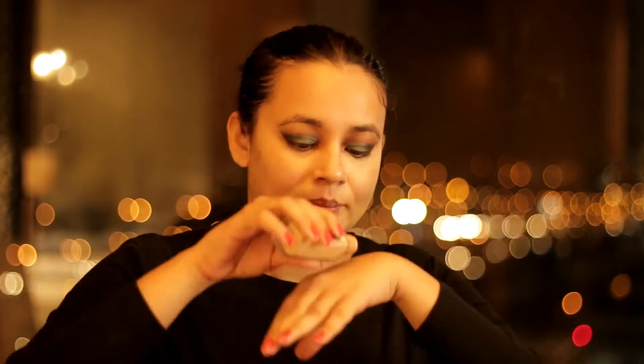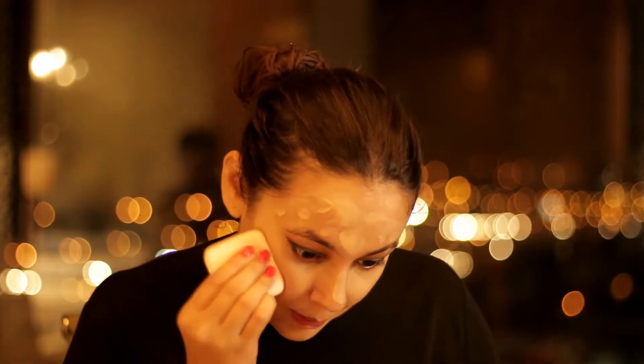Now I will be using my Maybelline New York Fit Me foundation. Whenever you blend your foundation, see to it that you don't go in an upward direction. Go in a downward direction so that your facial hair doesn't stand up.